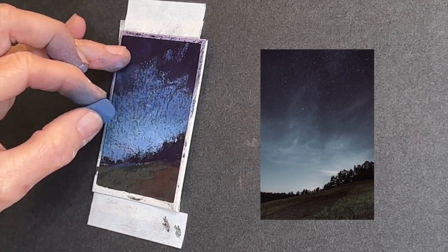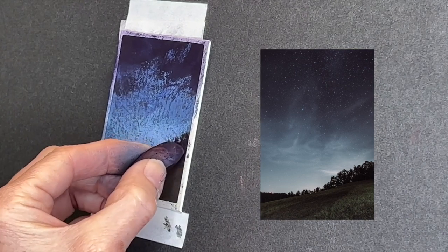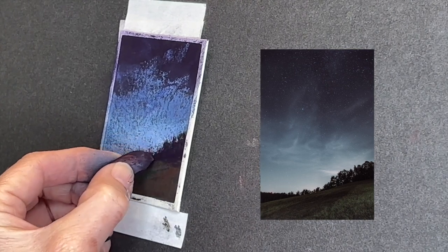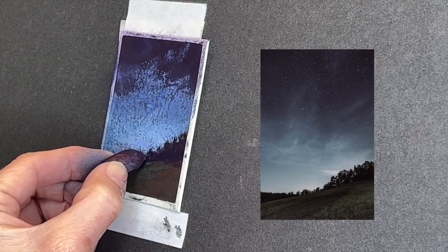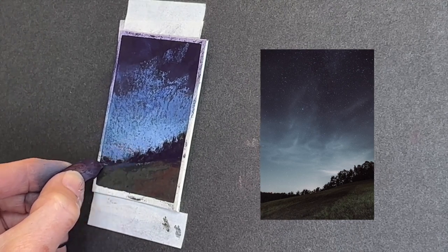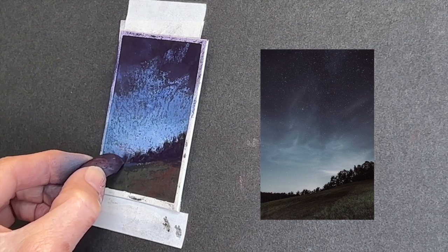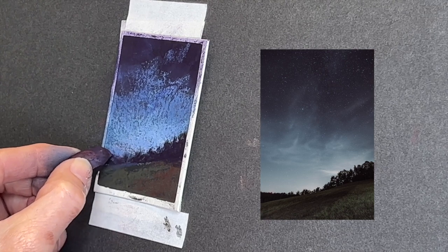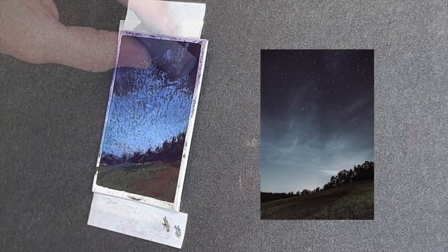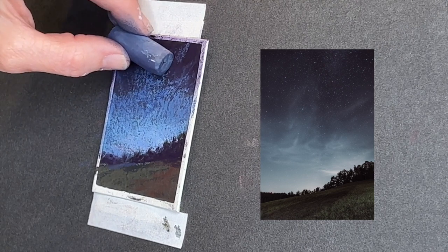Another benefit of tiny painting is that you can really produce something rather quickly. On this particular day when I painted this one, I did four other tiny paintings. So it's a feeling of accomplishment — add that to the list of benefits. What I've been doing here is reestablishing that dark tree line with the Terry Ludwig eggplant color again, as it sometimes gets a little lost as you're adding sky colors.